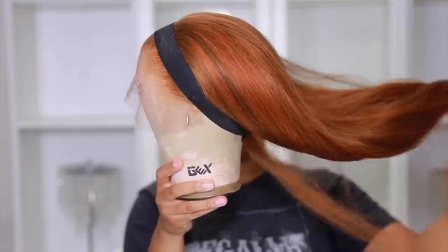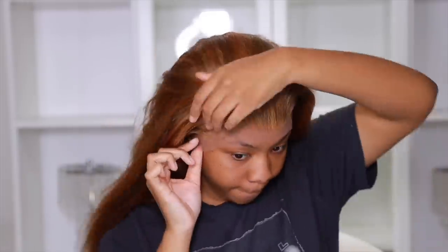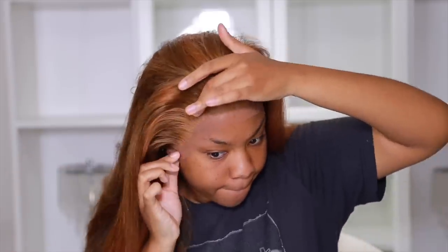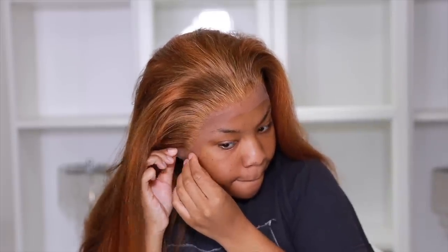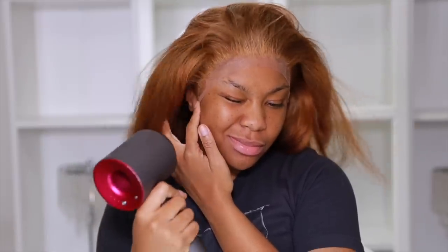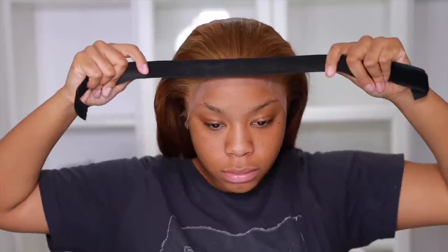I've shampooed and conditioned already — it smells amazing. I blew it out with my blow dryer and used a hot comb to press down those roots at the top, which makes it so easy when you put on the wig. All the hair is hot combed back, making it easy to apply the wig to my hairline. I cut all that extra lace in the front off, just enough so I can see. And if you're intimidated by putting on wigs, I put this one on so easily. Bleaching those knots is vital — look at that.